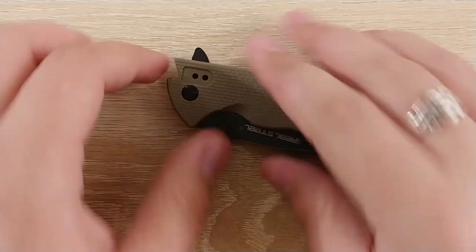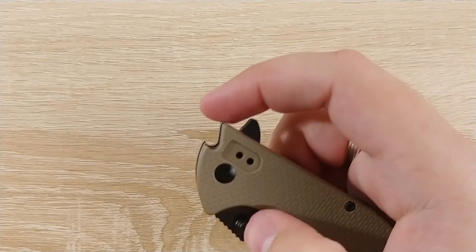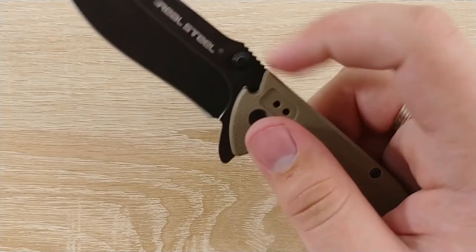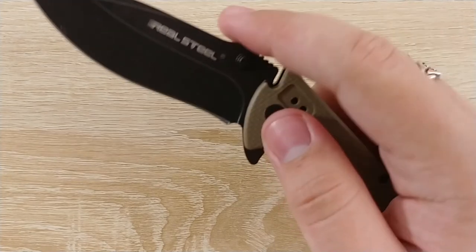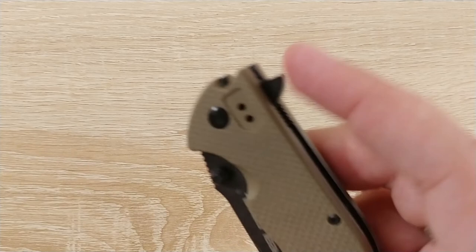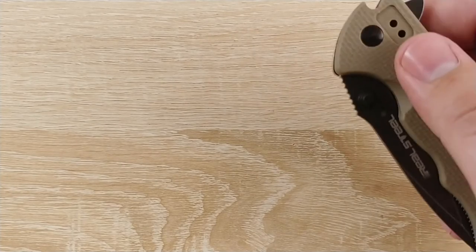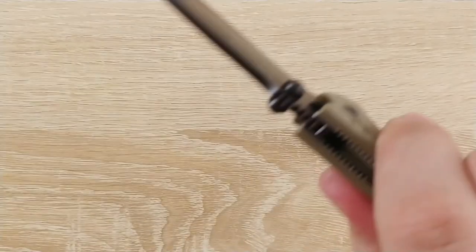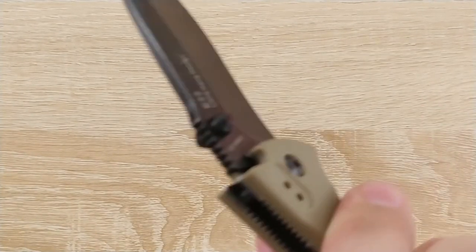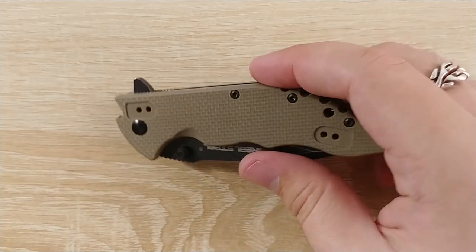The detent on this knife — the action with the thumb studs is great, the push-button flipper is great, I could flip it either of those ways all day long. But the light-switching just doesn't work reliably and it makes me frustrated, because the detent is soft. If you put downward force on the blade, the knife will swing loose on its own — just keep that in mind.